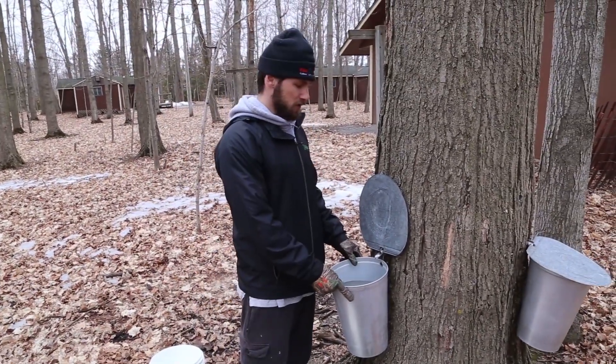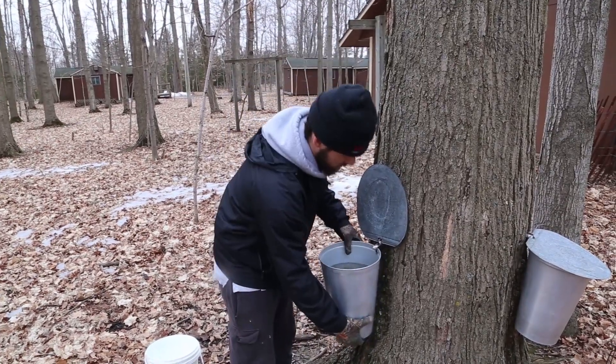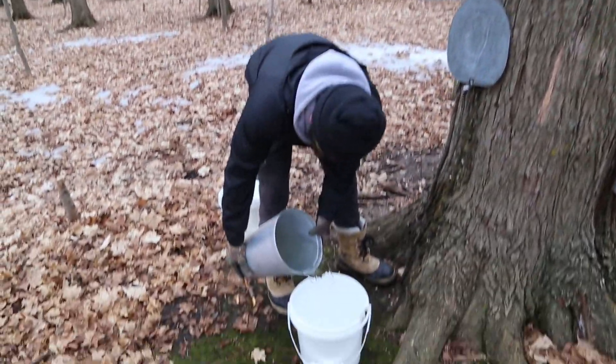Now it's been 24 hours since we tapped the tree. Now we're going to collect the sap. Step four: